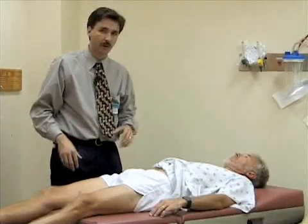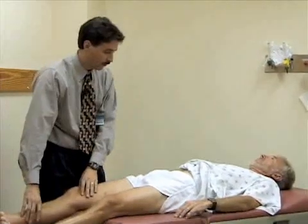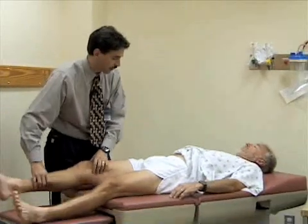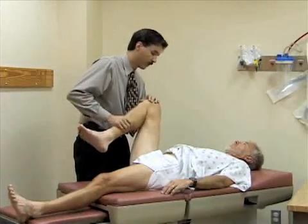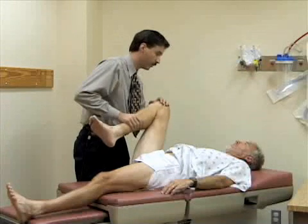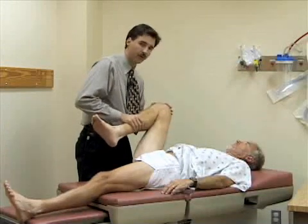Now we're going to look at the range of motion of the hip. We're first going to look at flexion. I'm going to flex your hip up and then bend your knee, and we're going to try to flex this as far up toward the abdomen as you can. You should normally get about 130 degrees of flexion here at the hip.